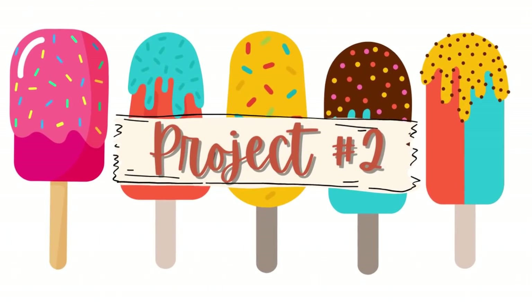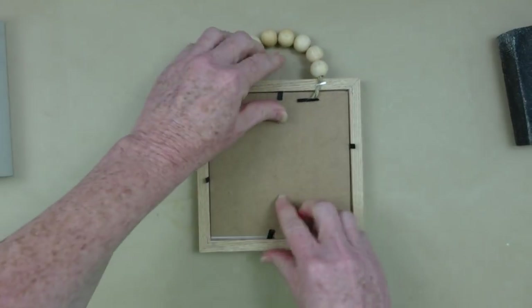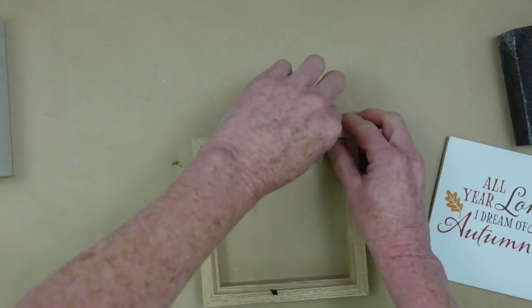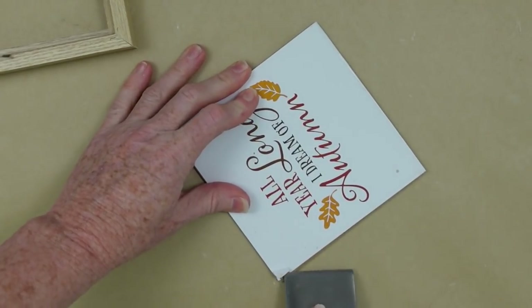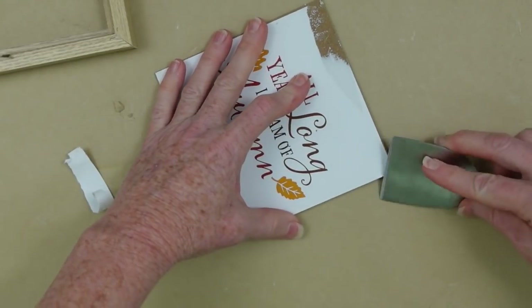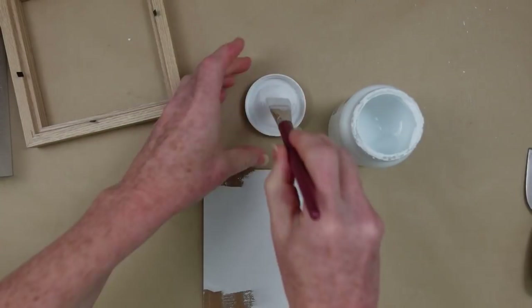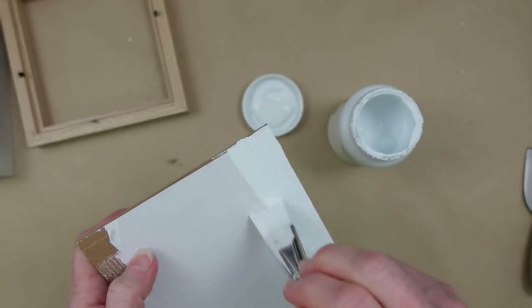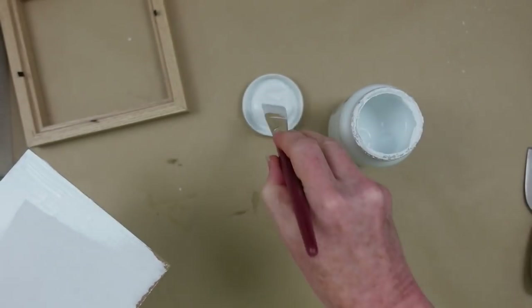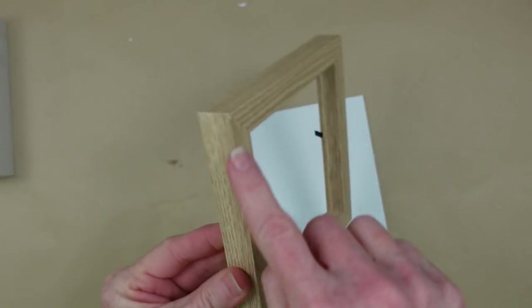For project number two, we're going to use this little fall sign and start by taking it apart. Remove the back using those little prongs, and then take the beads off because we're going to use something else. You can pull them off with pliers or your hands. I tried to get the paper off with a little tool, but it can pretty much be pulled off by hand — though I couldn't get it all the way off, so here's another option: grab your chalk paint and go right over the top of it.